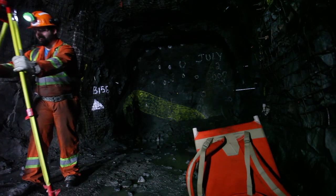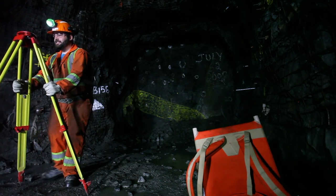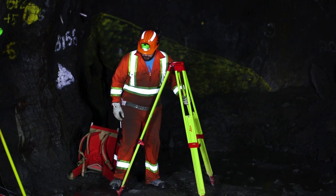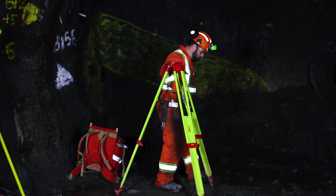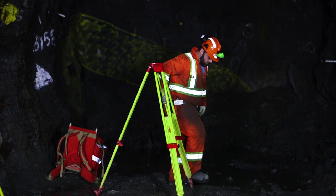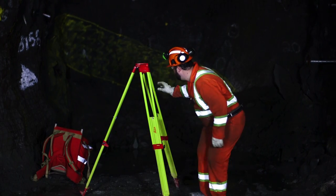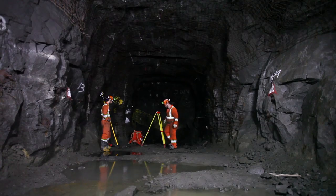Spread tripod legs and plant the feet into the ground. Roughly level the tripod's platform base by adjusting the tripod legs. Firmly step on feet platforms ensuring the tripod is stable. Double check to ensure the platform is still roughly level.